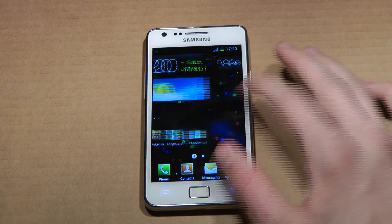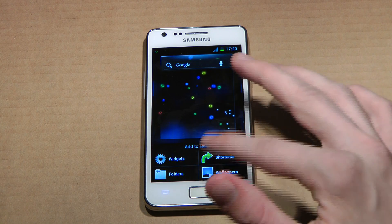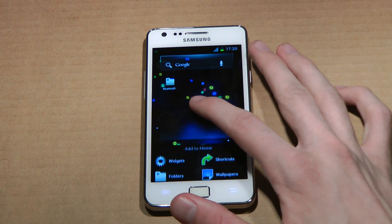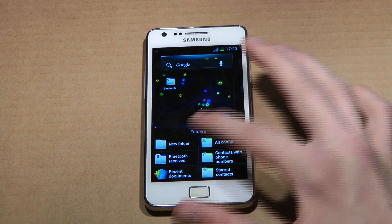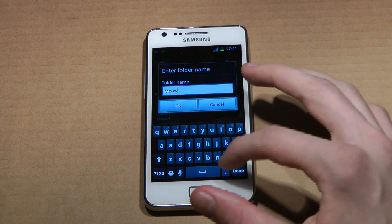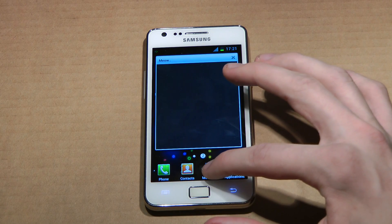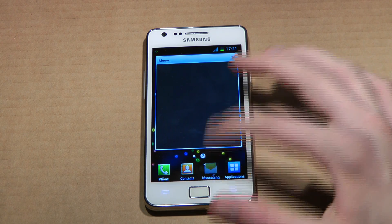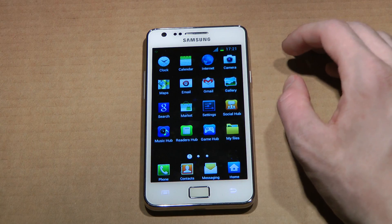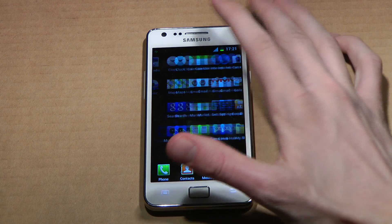Yeah, I think they have improved it a lot, so that's kind of cool. If we go ahead and make a folder — Bluetooth folder, okay that's random. And the keyboard, no lag, it doesn't feel slow or anything like that. Can I drag and drop stuff in here? I've never used folders. Social hub, my gallery, mostly internet apps here.